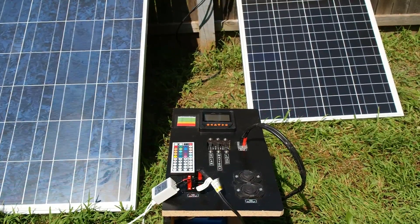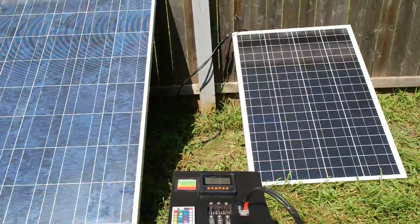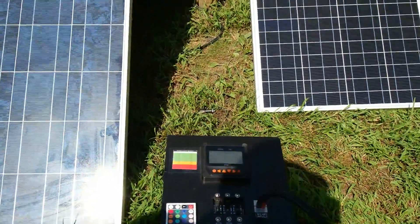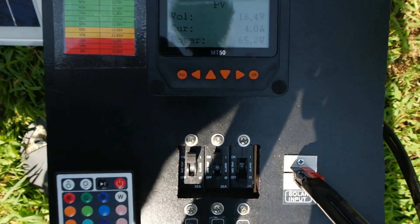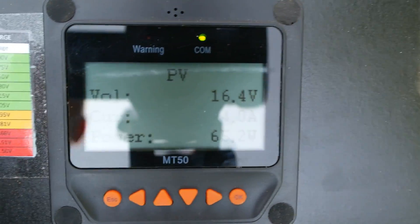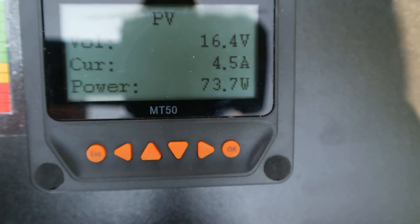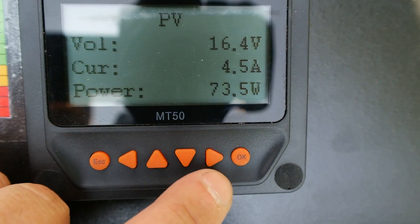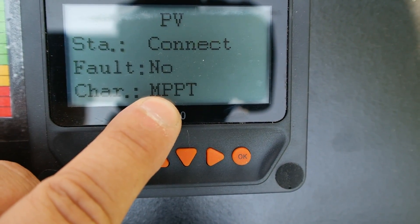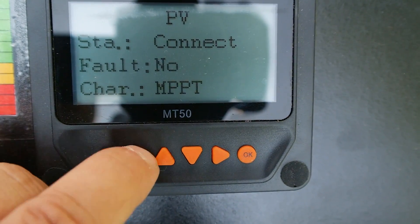Now we are connected to the 100-watt panel — you can follow the wire in the back to see it goes right up to the 100-watt panel. Looking at the screen, we're getting 73.7 watts out of that one. And double-checking, we are in MPPT mode. So now let's go ahead and connect them both in series and see what we get.